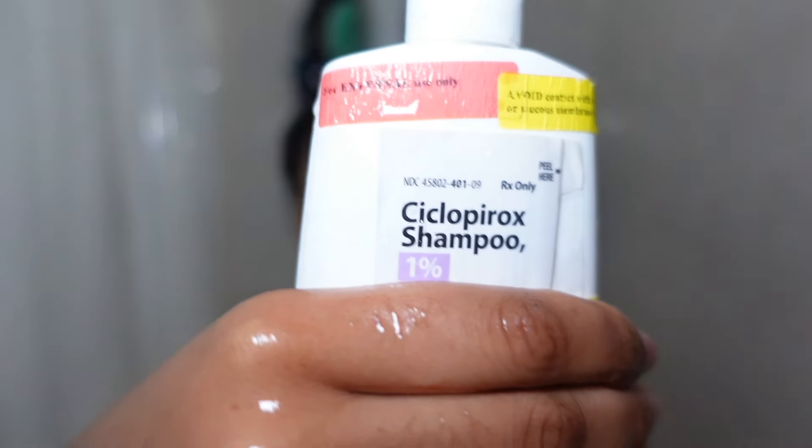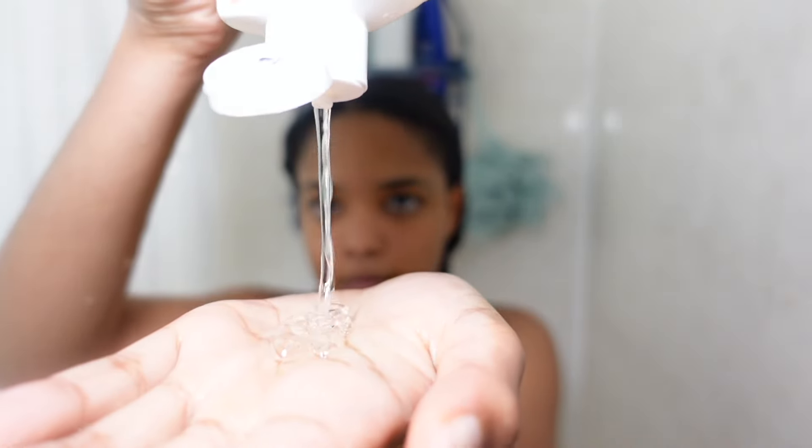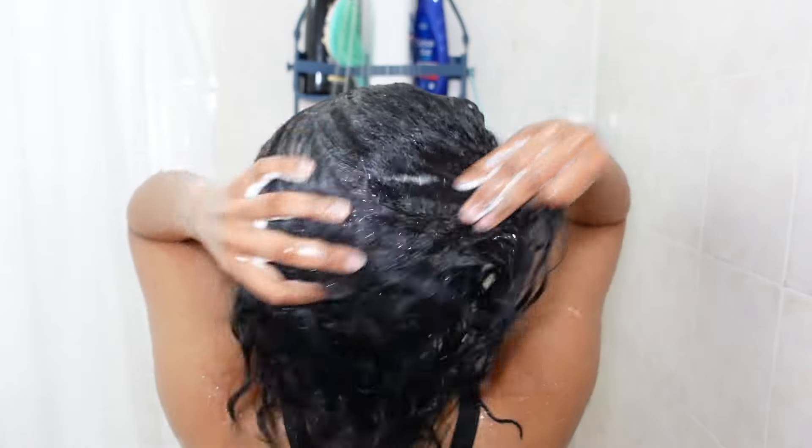The first thing I went in with was this medicated shampoo that I got from my dermatologist. I had this painful, itchy spot on my scalp, and I believe I got it from using the Olaplex shampoo a few months ago. I did mention this in one of my wash-and-go videos — I had this itch that wouldn't go away. But this product has helped tremendously and has been the only product that worked to calm down the pain I was experiencing on my scalp.